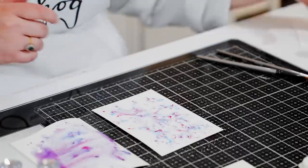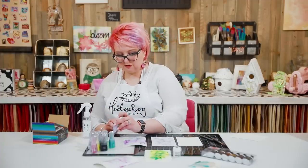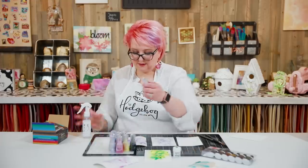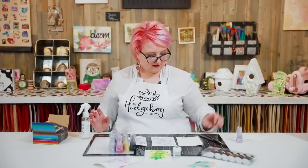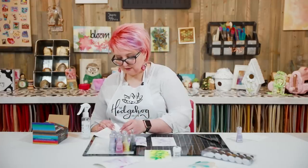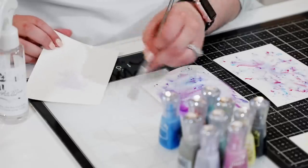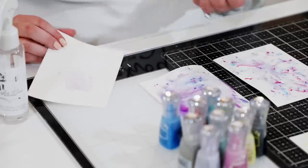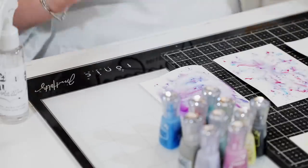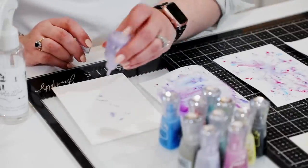Option number three: put some powder down on your palette, spritz your palette with water, then take a paintbrush and paint. If you have a stamped image or want to create a background, you can start painting directly into any image. The more water you add, the lighter the color; less water gives you a more intense result. You can play with your intensities this way.